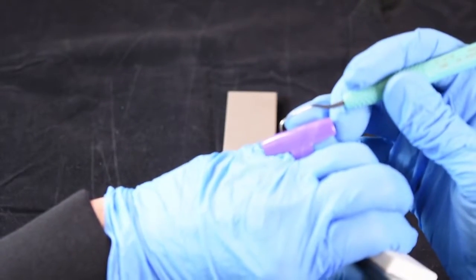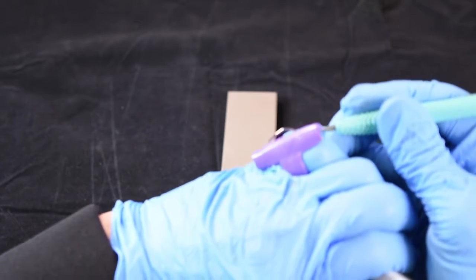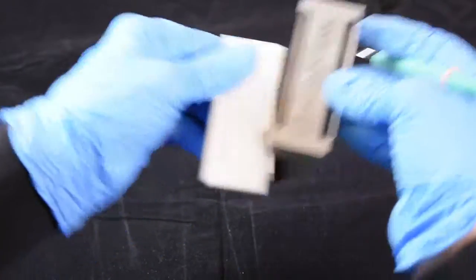And check the sharpness. You can hear the ping. And the blade is ready to go.